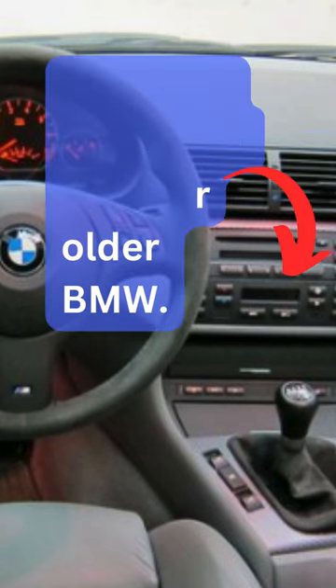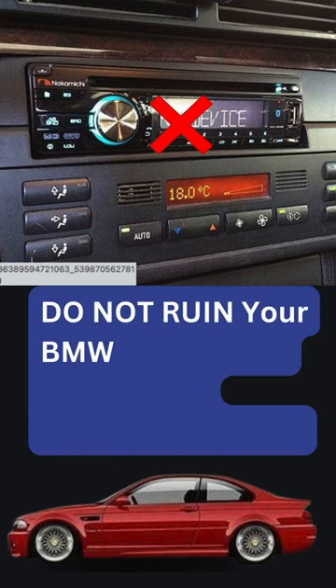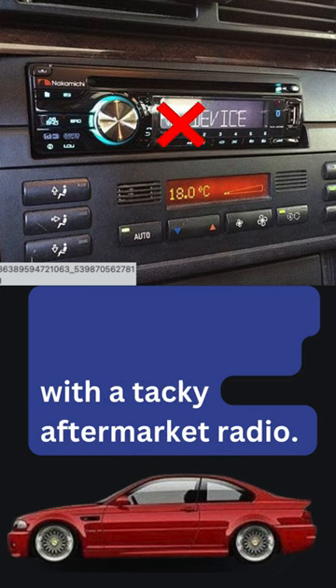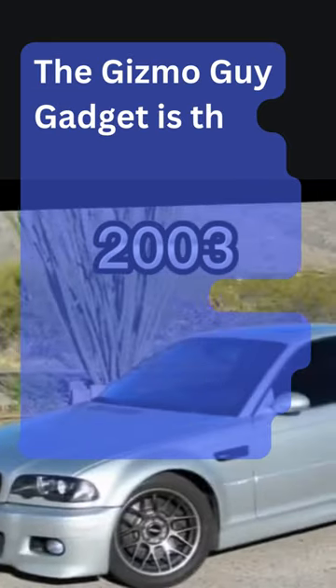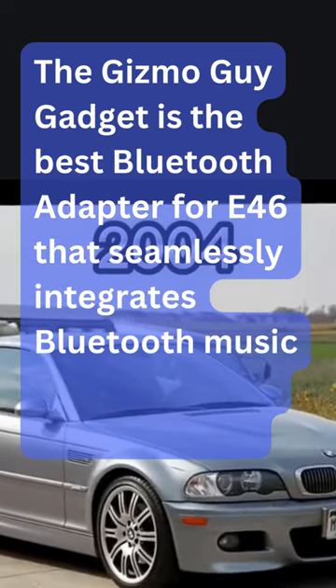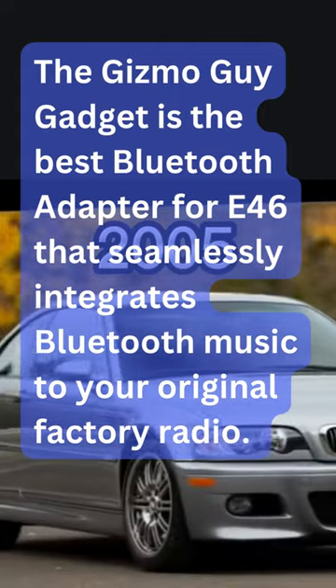You need Bluetooth for your older BMW. Do not ruin your BMW 3 Series E46 with a tacky aftermarket radio. The Gizmo Guy gadget is the best Bluetooth adapter for E46, seamlessly integrating Bluetooth music to your original factory radio.